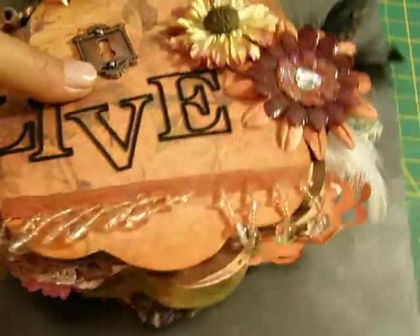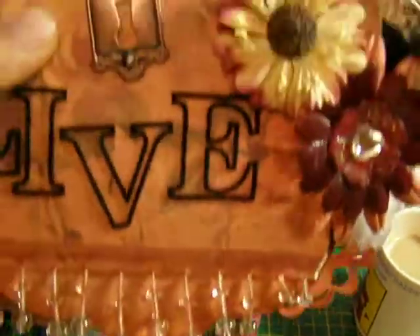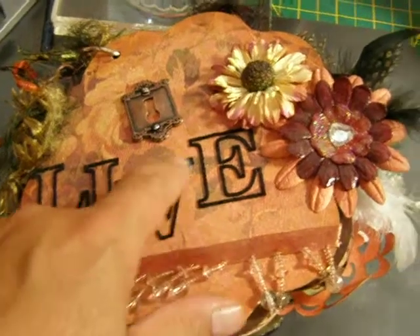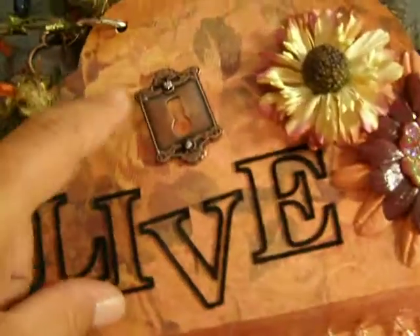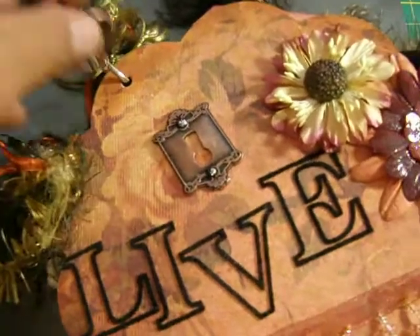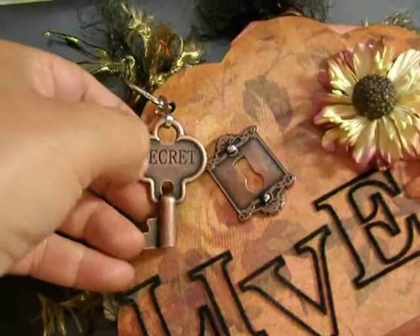I put some ribbon down there with some beads — you can see that. And then I ironed on the word 'live,' and I got a prima flower there. Then I did a couple of velma flowers and stuck a little heart in the middle. And then I got a key lock there, and there is a little key that says 'secrets.'